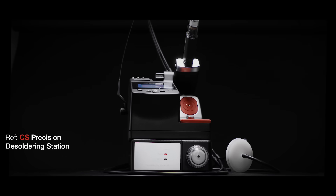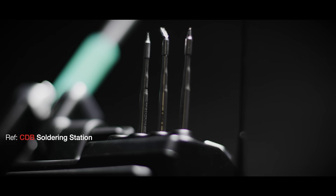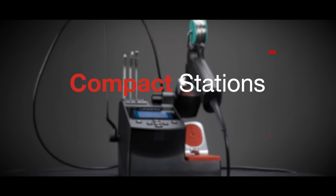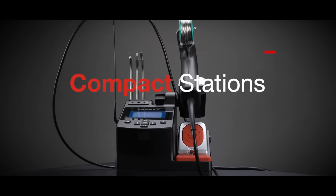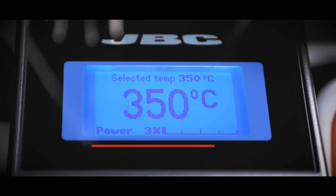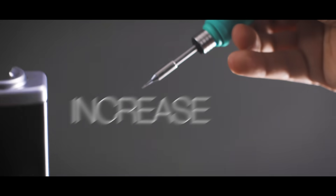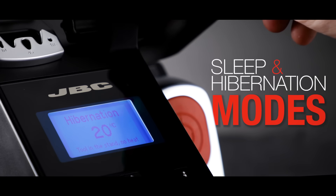JBC presents a powerful range of products in a minimal footprint — the all-in-one solution. You will reach 350 degrees in two seconds, which will translate into increased productivity, as well as sleep and hibernation modes.